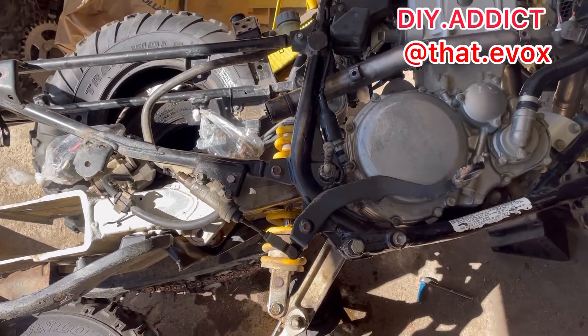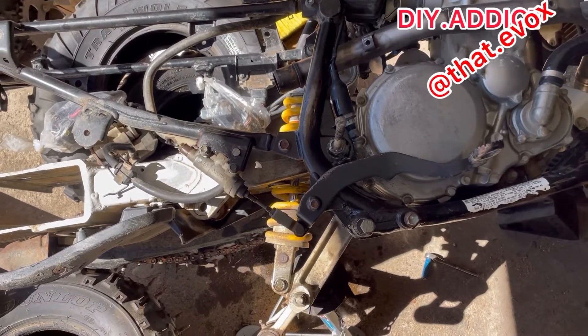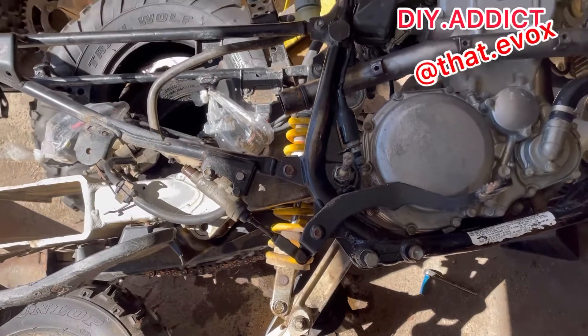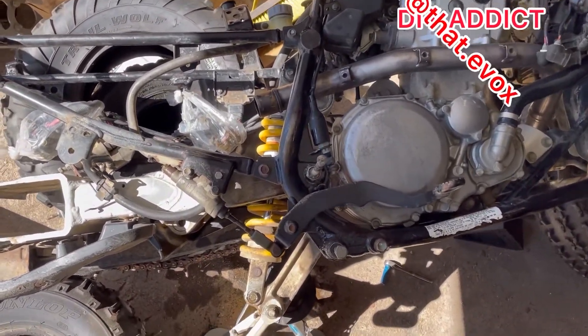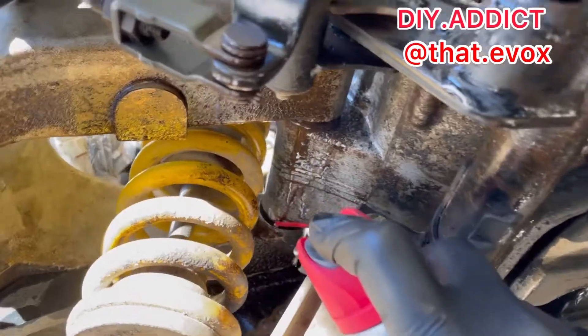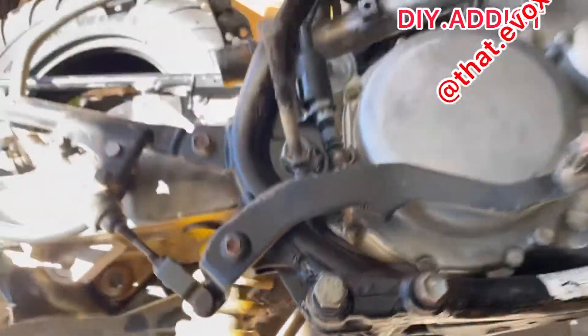I've been having a nightmare getting this bolt off my swing arm off my 2005 LTZ 400. So what I did now is I tilted it on the left hand side. Gotta leave it like this for 24 hours, see if this is gonna help.